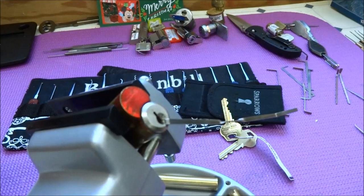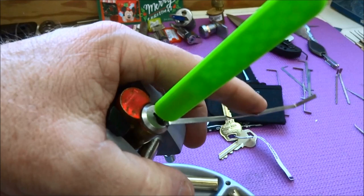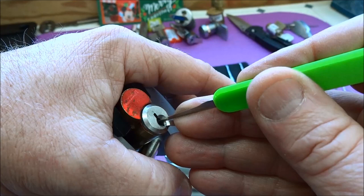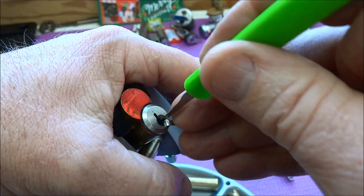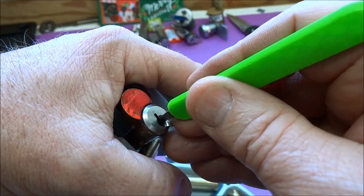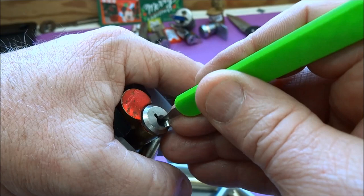Let's get everything centered here. Get the pick all the way to the rear. Apply a little bit of tension and let's see who wants to be picked first. I'm looking for a binder just like any other lock, and it feels like pin 2. OK, I think he's set. I'm on pin 6. OK, he's set. Looking for the next binder.